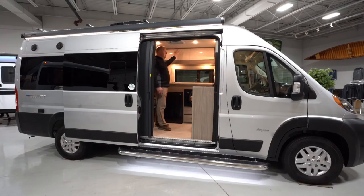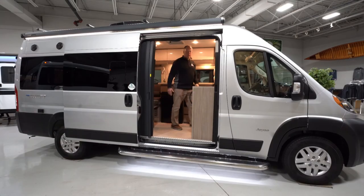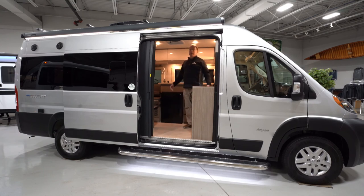Jayco did a really nice job with this Class B motorized motorhome. There are plenty more features I'd love to show you, so please stop on in, ask for Marcel, and hope to see you soon.